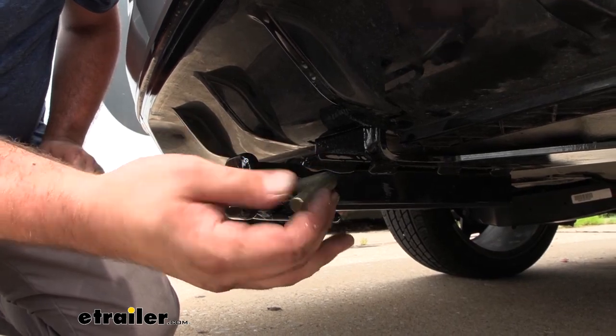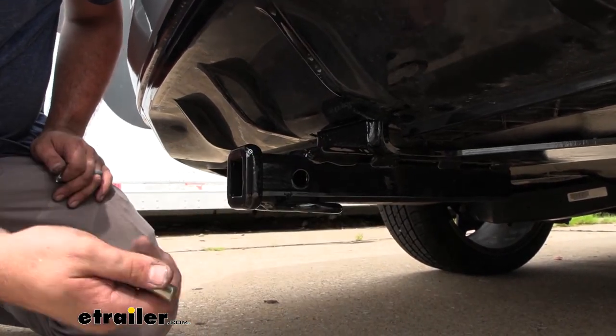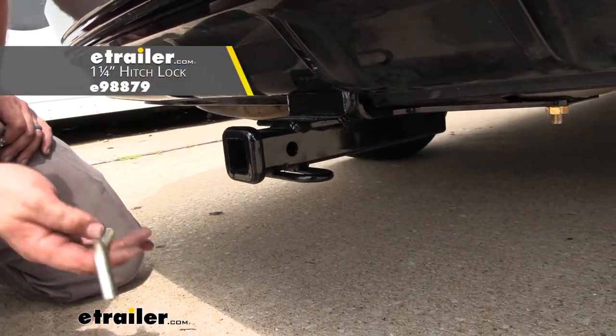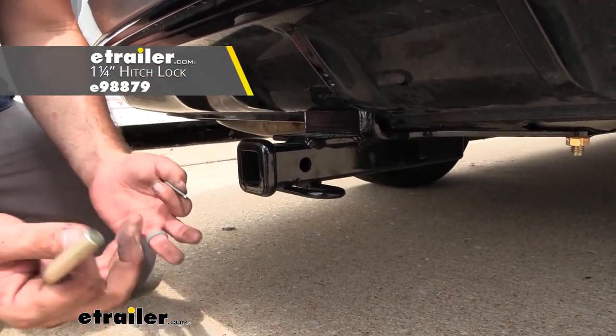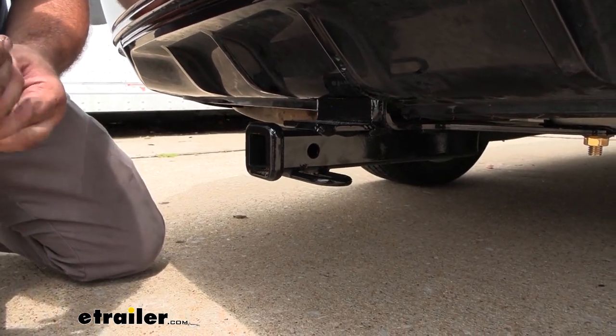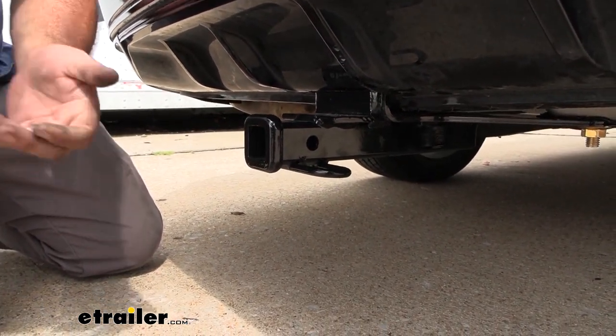The hitch isn't going to come with a pin and clip, but generally when you pick up your accessories they'll come with one. Or if you want a locking one, we have a bunch available here at eTrailer — that's nice because when your accessories are loaded up you can lock them and know they're not going to walk away while you're unattended from your vehicle.